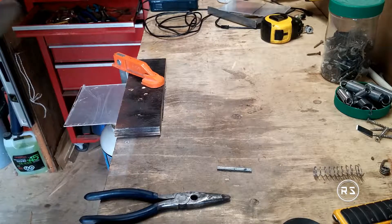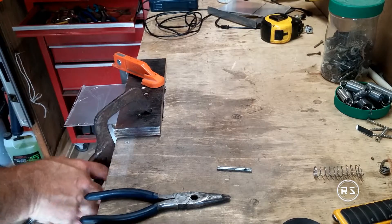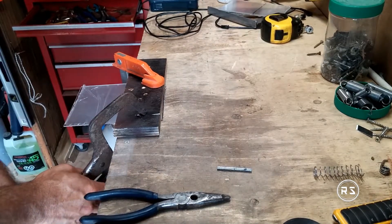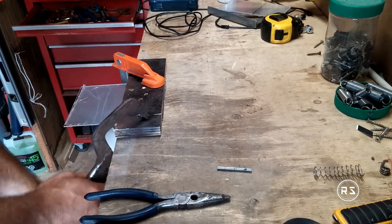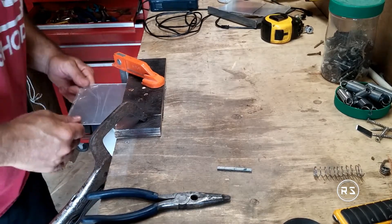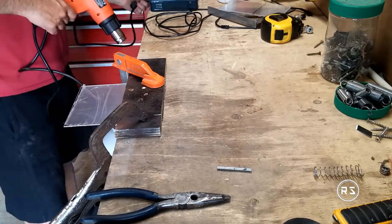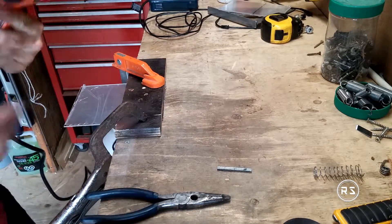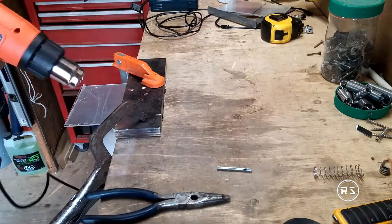The bend won't happen directly on your line, so you have to allow 1/16 to 1/8 of an inch of spare space between the piece of wood and your line, so when you bend it will land very close to your line. It is very important that you take your time to place your piece correctly at the right position, because after you start to heat it, it's too late — it will bend where you started heating. Measure twice, measure three times if necessary.